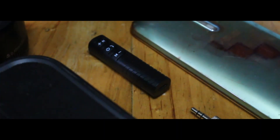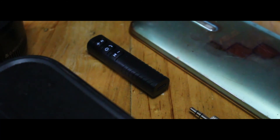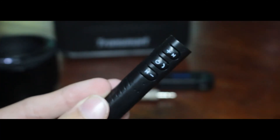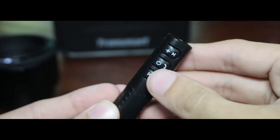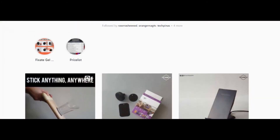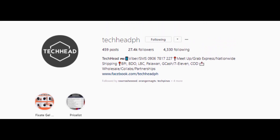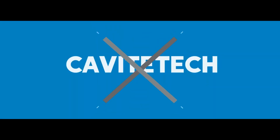So is it worth it? For the price, I think it's a great bargain as it gives you Bluetooth functionality for less. If you're an audio lover or you just don't want cables hanging around everywhere, this is the best accessory you can have. Thanks to TechHead PH for lending me this unit. I'm Johan Villanueva and thanks for watching.